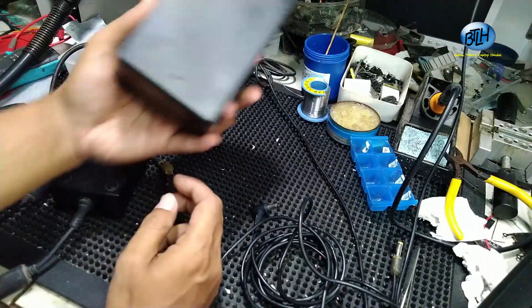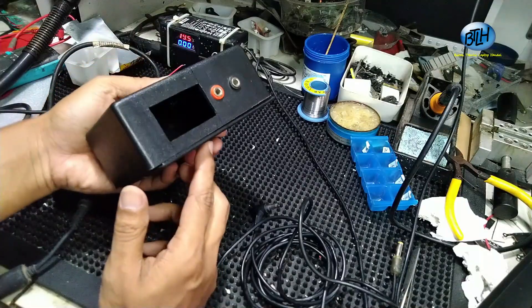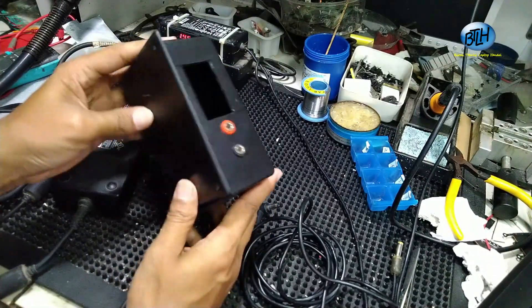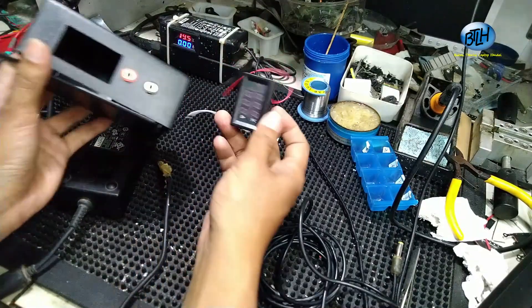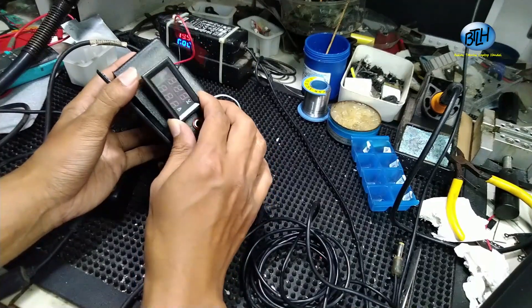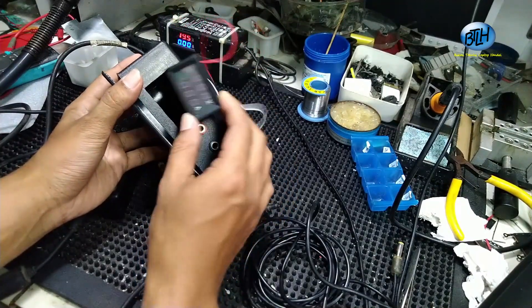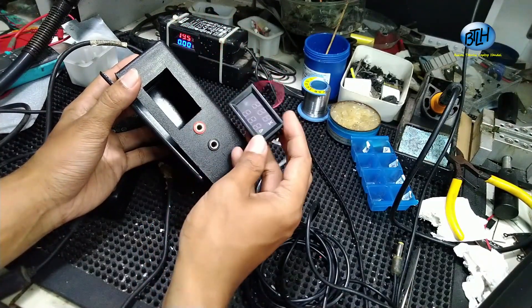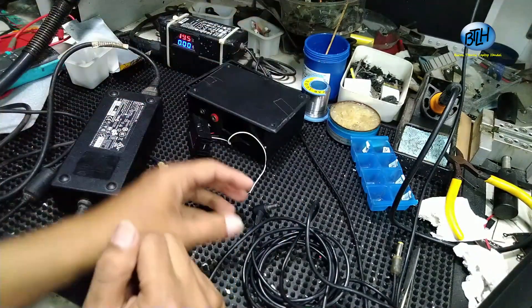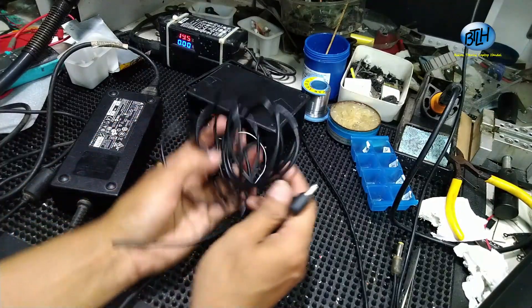Terus, bok. Boknya bisa pakai apa saja silahkan, pakai bok bekas, apa saja yang penting bisa. Sebenarnya ini fungsinya untuk memasang ini saja bro. Ini dipasang di sini supaya aman, nggak gerak-gerak ininya.